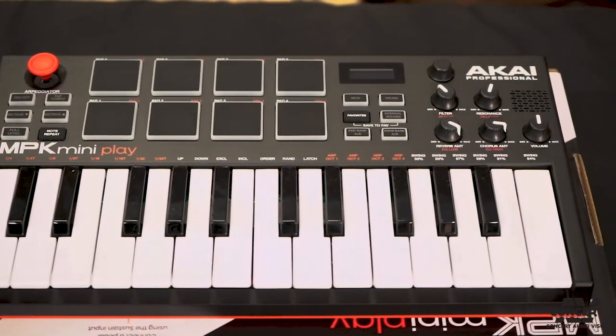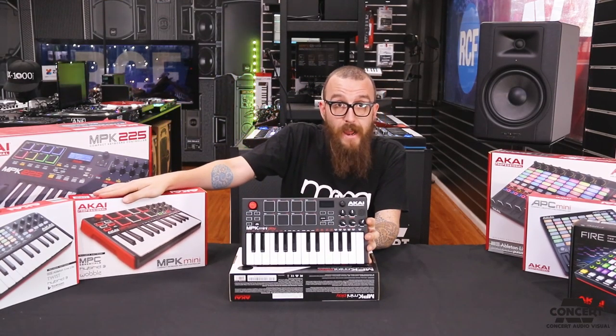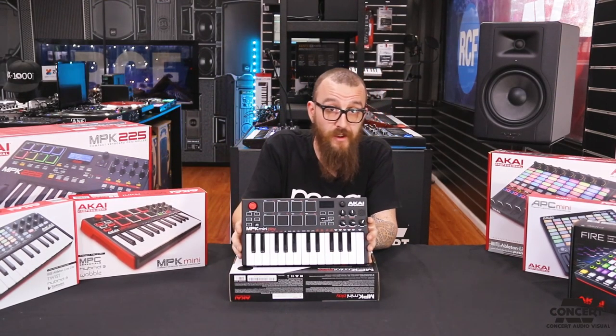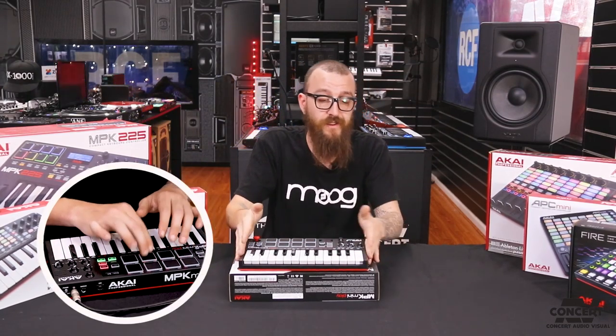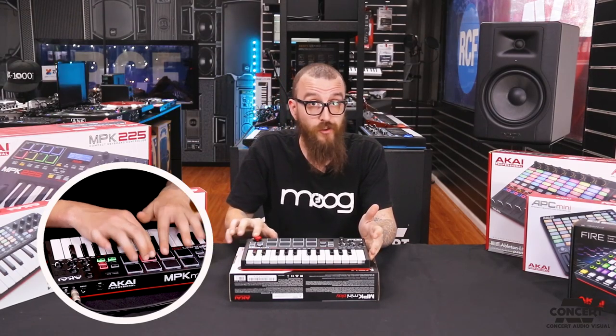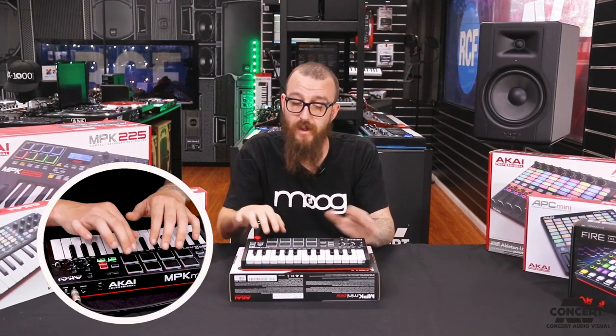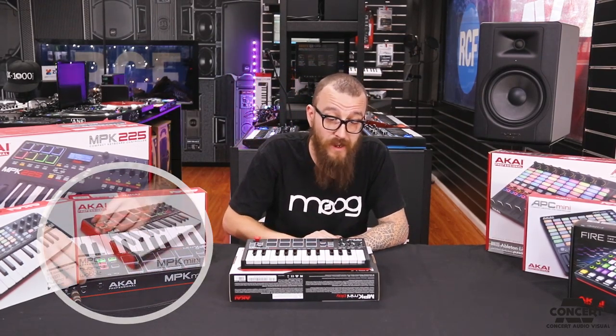Just out of the box, this looks very similar to the Akai MPK Mini, which is what it is based off. All of the functions from that unit are included here — a standard MIDI controller with 25 keys and multiple octaves, a joystick for modulation and pitch bend, and the MPC style drum pads which is what Akai are most famous for.